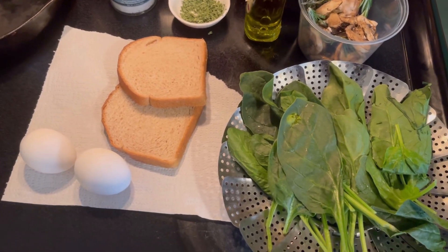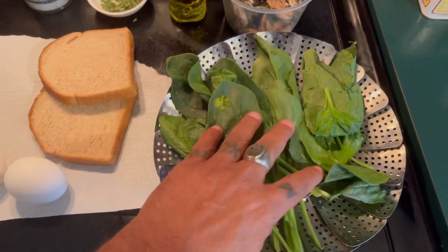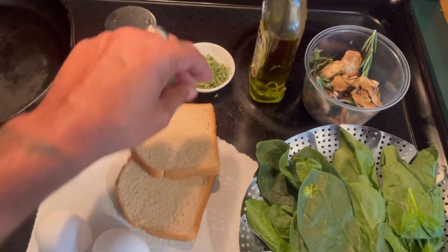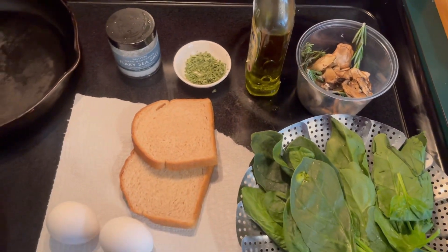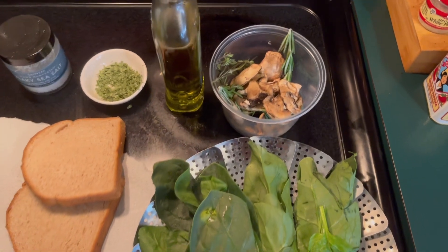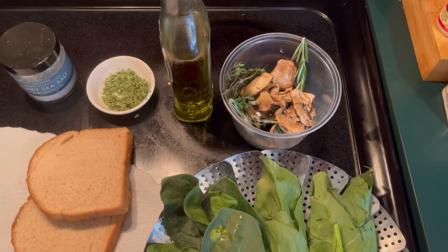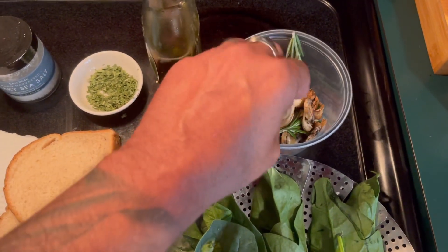What I have here is going to be very good: a couple of eggs, two slices of bread, spinach, salt, some dried parsley to make it pretty at the end, ground black pepper, and extra virgin olive oil.